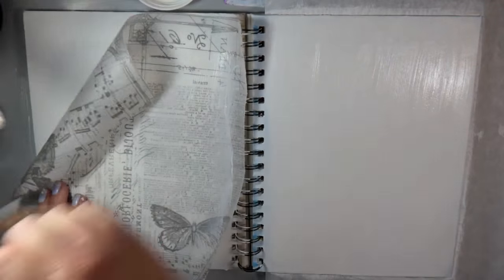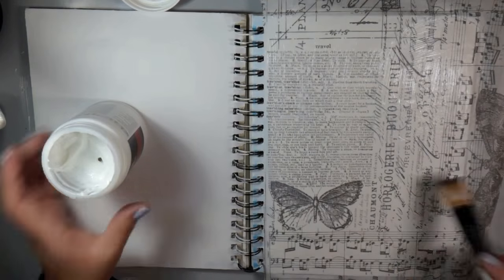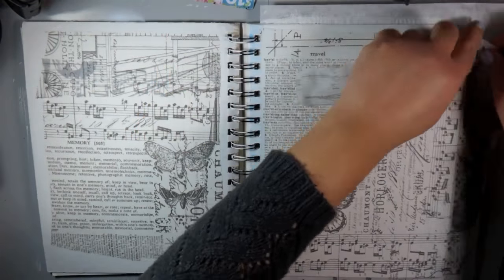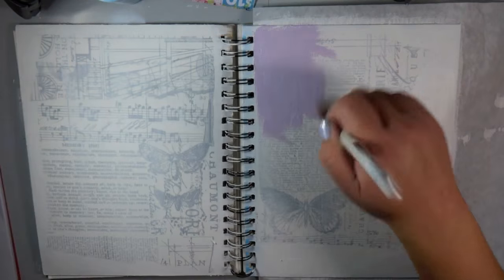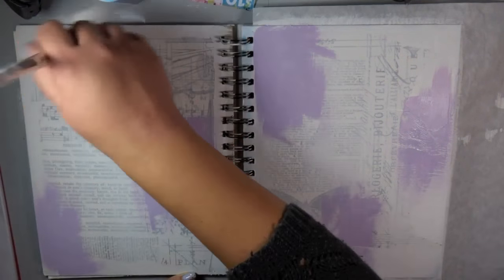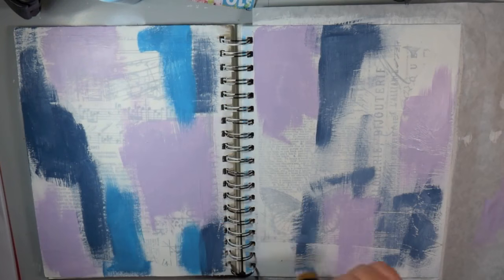I was only going to do the front, but then as I got started I was looking at the back and thought I might as well open up this journal and do both at the same time. I'm adding some tissue paper with gel medium — I put the gel medium on my surface as well as on the tissue paper, then place the tissue paper on top. I tore up the sides organically, letting it tear where it wanted, then added a light layer of gesso on top to tie it all together.